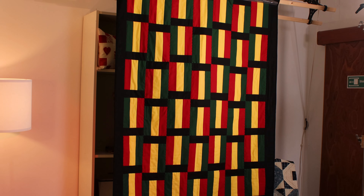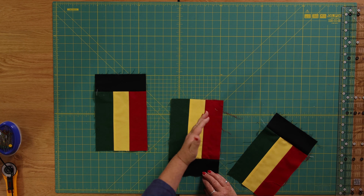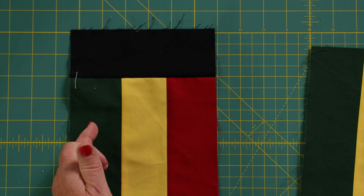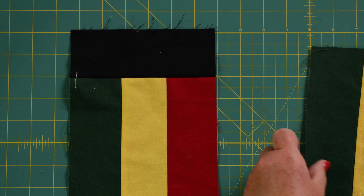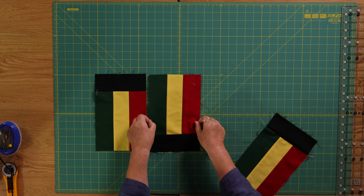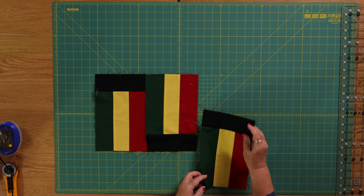On mine I wanted the colours to go the same way, so I wanted each block to start with a green. To make sure I've got this right: I have green, yellow, red and my black rectangle on the top, then I've got green, yellow, red and my black rectangle on the bottom, and then I join those two together.